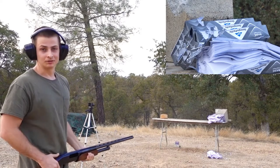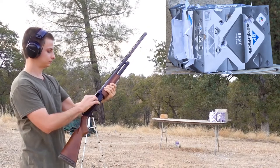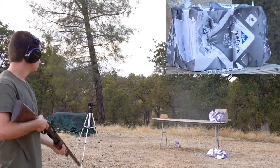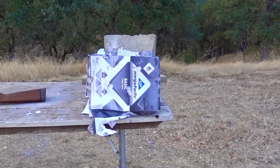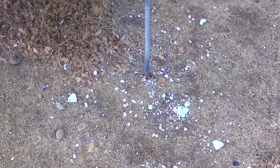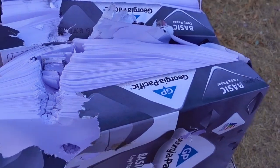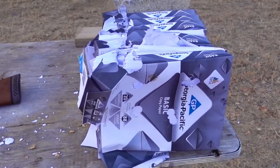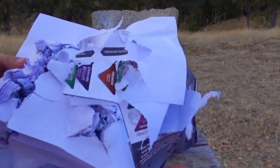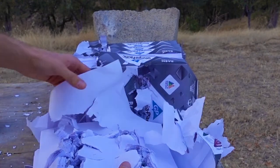That Federal one definitely seemed like it hit the hardest. And now the Trueball deep penetrator. Wow, it smells like burning paper over here. Look at these blocks of paper, just mangled — the whole cover came off. I really wanted to include that Royal MG slug, but based on the looks of our paper, I don't think it will be a very accurate test to throw another slug in there. So we're just going to leave it at that.